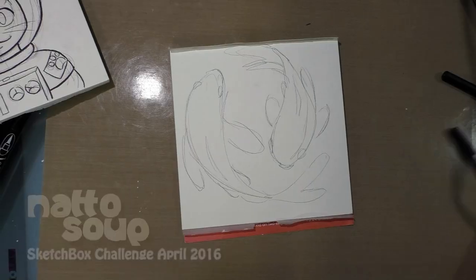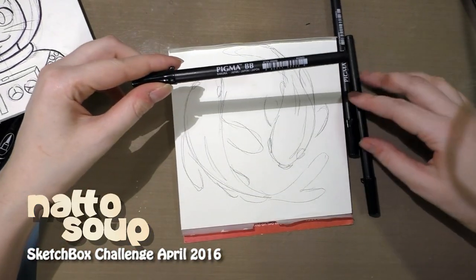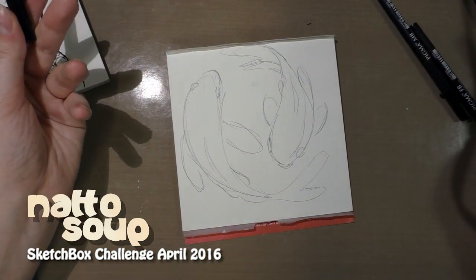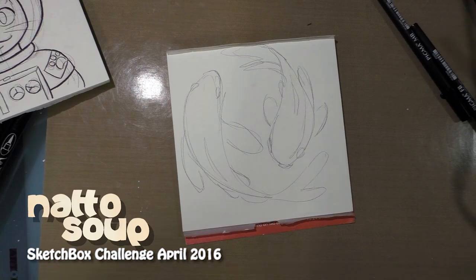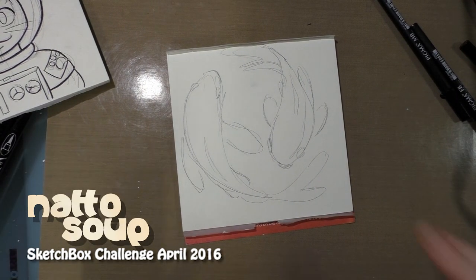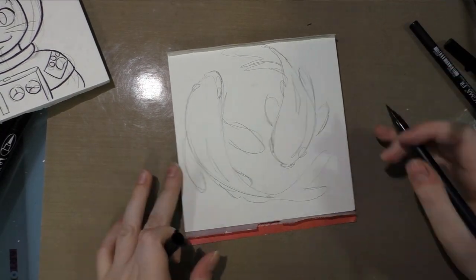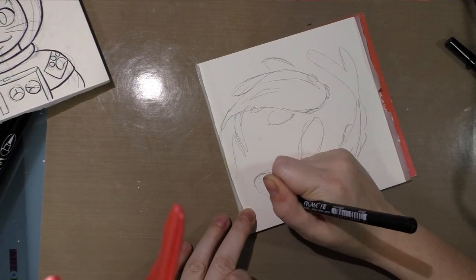Hey guys, so tonight I'm working on my Sketch Box inks using the Pigma liners that came in the April Sketch Box. After inking this I'm going to allow it to dry fully for 24 hours so the ink can cure, and we're going to work on this in time-lapse. The BB brush is actually a lot of fun to use.